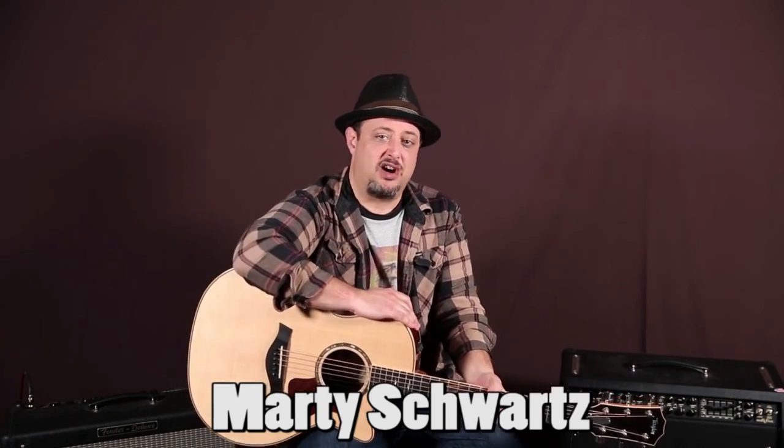All right, there it was. Thanks again for hanging out — I really appreciate all the support over the years, I really, really do. Thank you so much. Any kind of extra support in the links is always great as well. Hope to see you guys again in another video real soon. Have a great one, see you later.